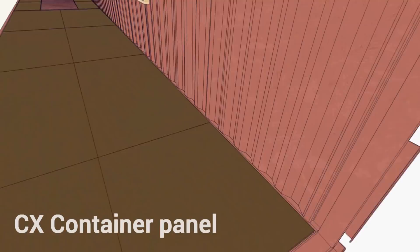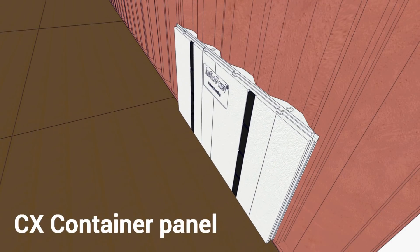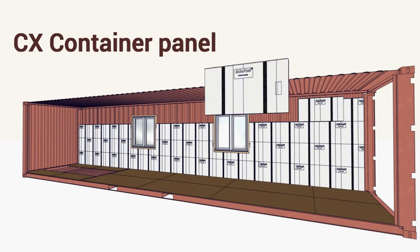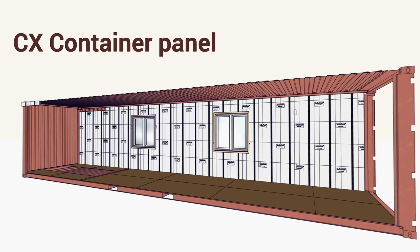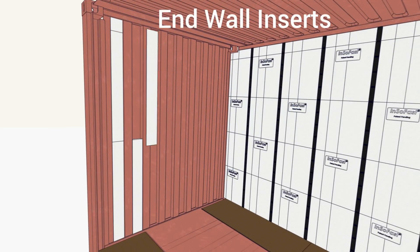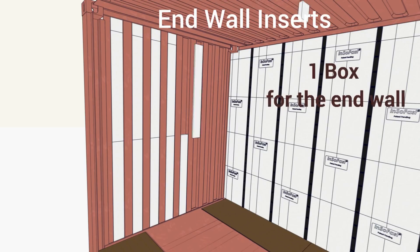Insofast is pleased to introduce a new series of panels specifically for shipping containers. The CX-3 series is designed to completely fill the open corrugations of a standard shipping container, eliminating the concerns of hidden condensation behind your walls.